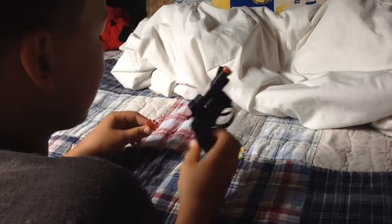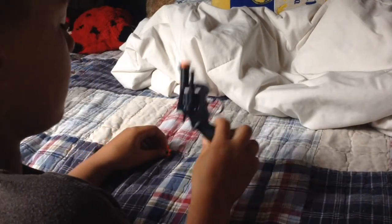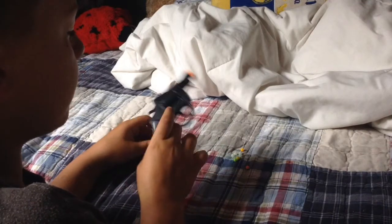Do you have a cap gun, not a baby, or an airsoft gun? I'll show you how to make this thing shoot airsoft babies.